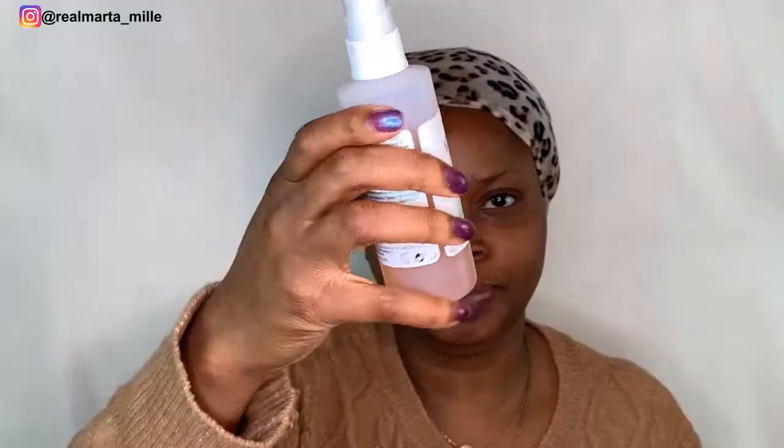I washed my face already, so it's time to use my primer. I'll be using my Steam Mats primer, dropping just a little bit. Then I will use this setting spray.